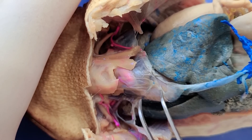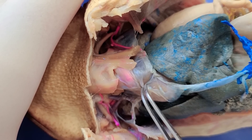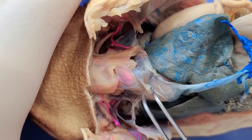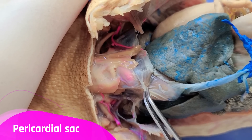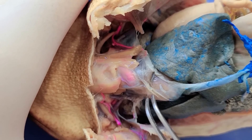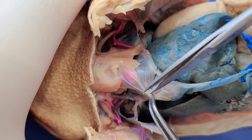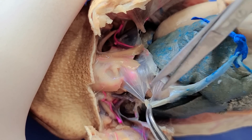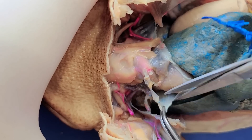Now above the liver is the heart. The heart is surrounded by this shiny, smooth membranous sac called the pericardial sac. It basically gives the heart its own room so it can pump without a lot of friction or bumping against other structures. Now I'll cut open the pericardial sac so we can see the heart better.